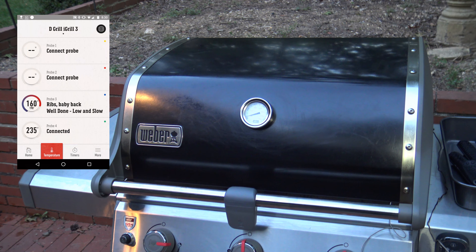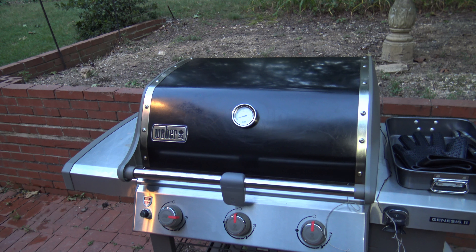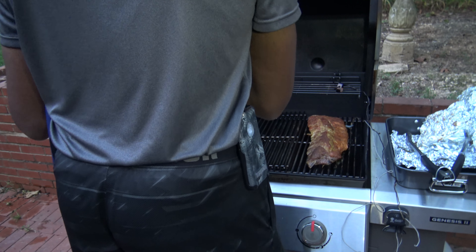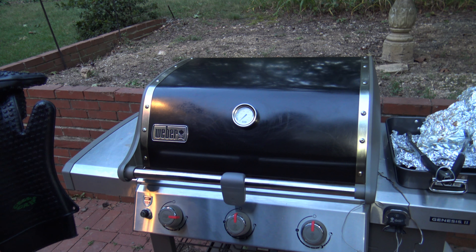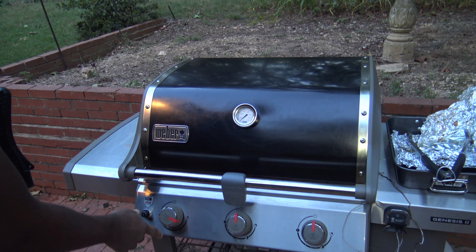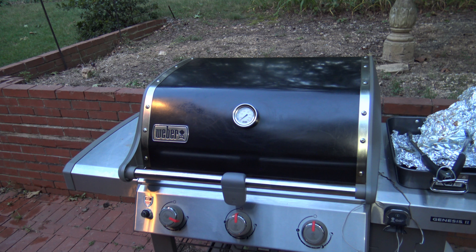The two-hour wrap part of the 3-2-1 is done. The iGrill3 is showing about 235 degrees while the hood is showing just under 225. Temperature gauging is an approximation — if you get it roughly right you're going to be okay, and both the hood and the ambient probe get it roughly right. On the iGrill screen, probe 4 is the temperature probe and probe 3 is the meat probe. Since the two-hour part is done, I'm taking the ribs out, setting them on the open grate for the final hour.